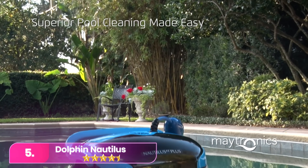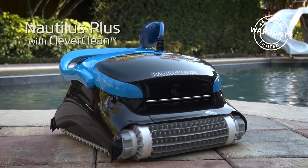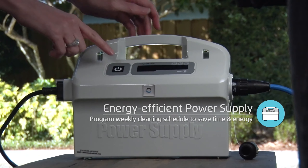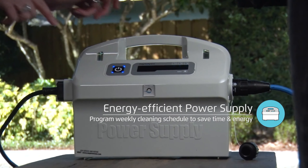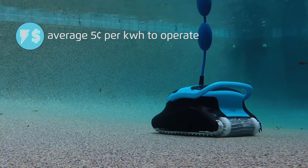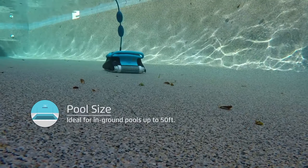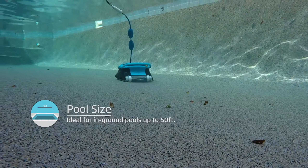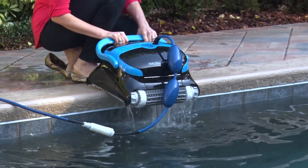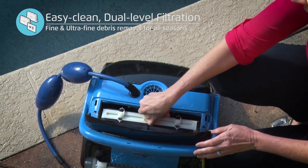Number 5. The Dolphin Nautilus CC Plus excels as the top robotic pool vacuum for in-ground pools, suitable for up to 50 feet. Its lightweight design and user-friendly interface make pool cleaning a breeze in just two hours. The dual-scrubbing brushes efficiently handle algae and grime, while the fine particle filter ensures thorough cleaning. Equipped with built-in sensors, it navigates around obstacles seamlessly and can scale pool walls and clean stairs, excluding the waterline.